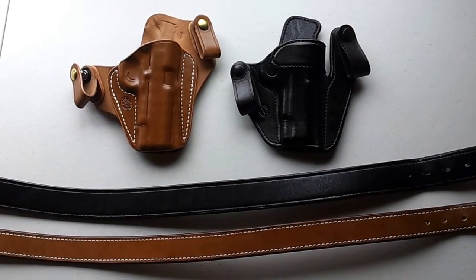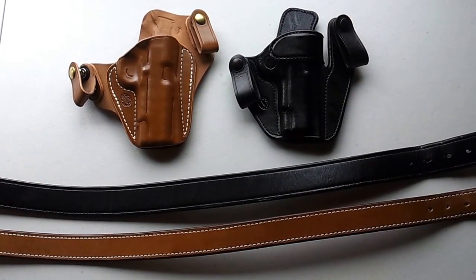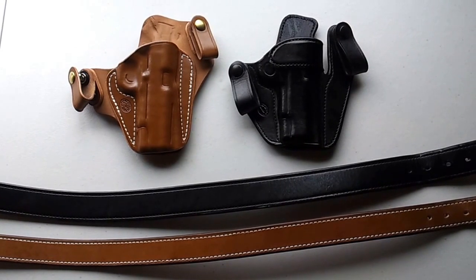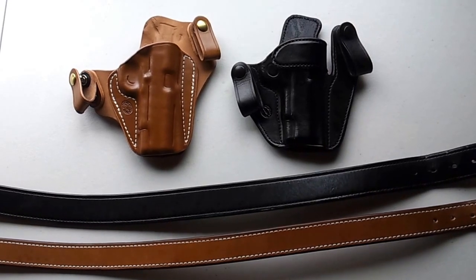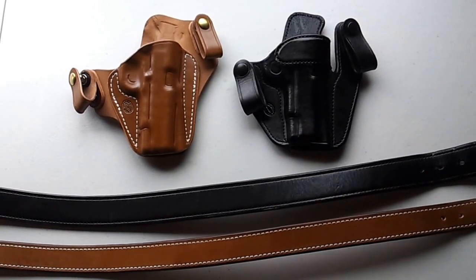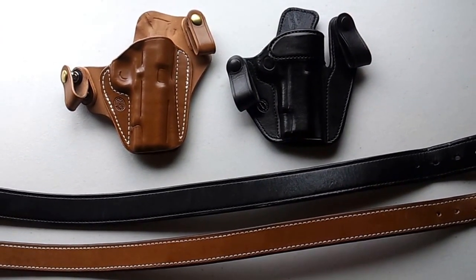Hello fellow YouTubers. This is going to be one of those functional videos that's not really pretty, but it's going to hopefully give you some information about the difference between the MiltSpark's Nexus, which is on the upper left, and the MiltSpark's VM2, which is the black holster on the right. I'm not going to get into a lot of detail, but I want to show you the difference between how they fit on me.